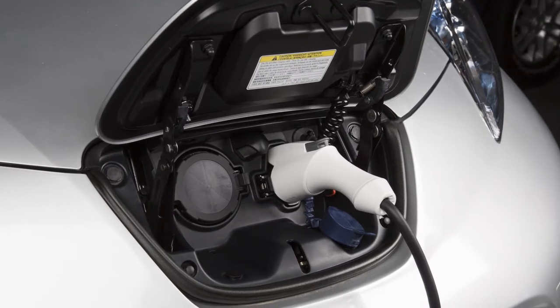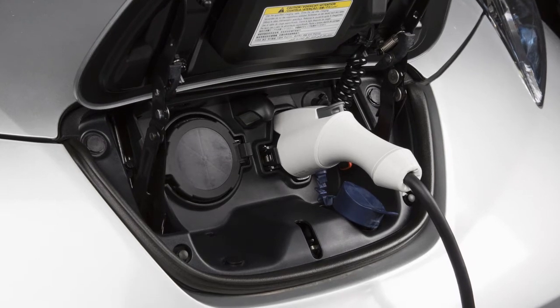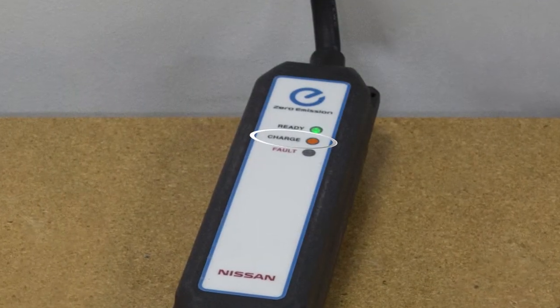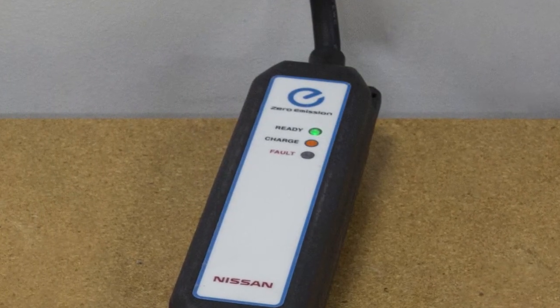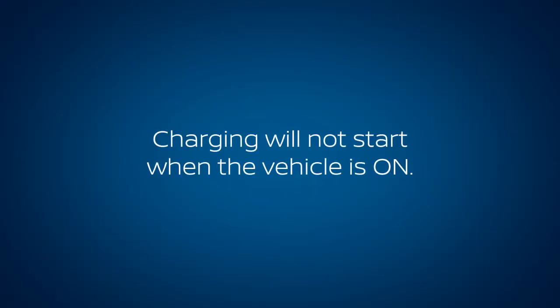If charging has started, or if the battery is waiting for a preset charging timer, a beep will sound twice and the charging status indicator light display will change. The orange light on the EVSE illuminates when charging is active; the green light remains on. Charging will not start when the vehicle is on.